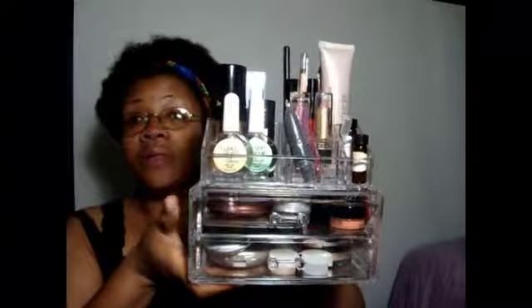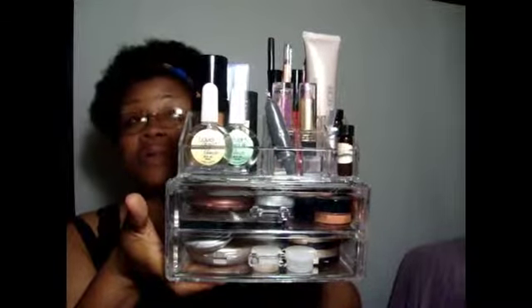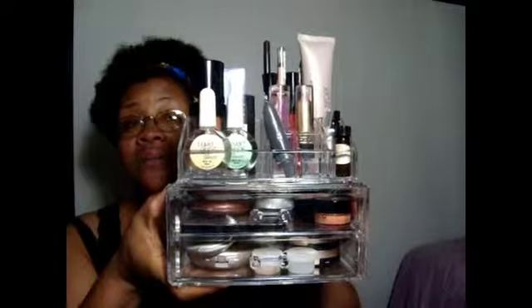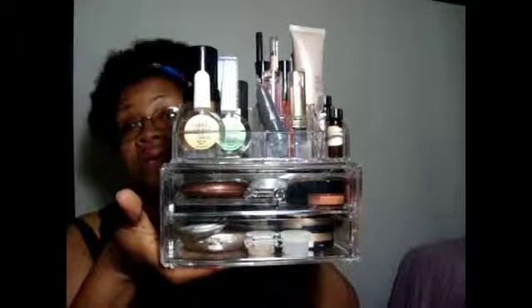You guys know I have the larger acrylic case — five drawers — that I keep the bulk of my makeup in. But I wanted these so that I could keep the makeup that I really want to use in them — stuff I want to use up or hit pan on at least. This is how I'm organizing it now, and I'm hoping this will help me go ahead and use it up. As I use up products and want to pull out something more, I can just go to my big case and pull it out and put it in here.